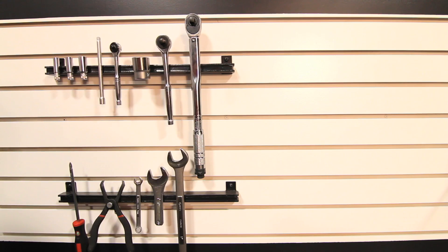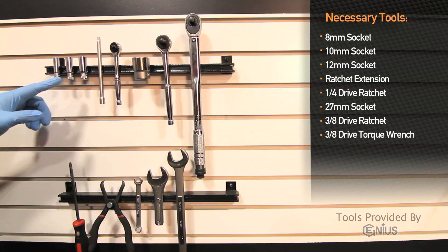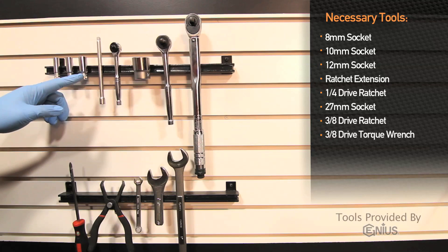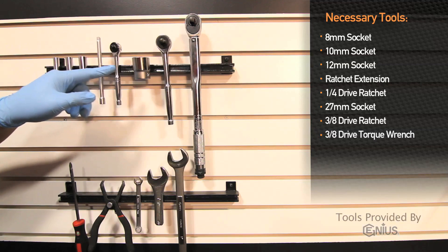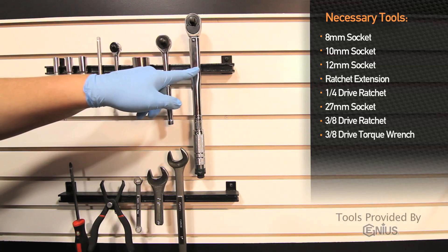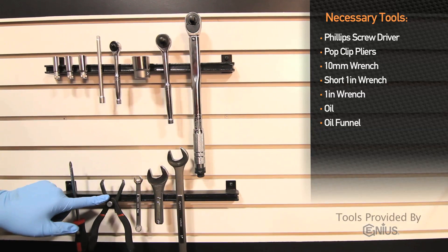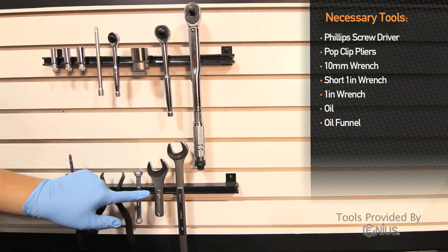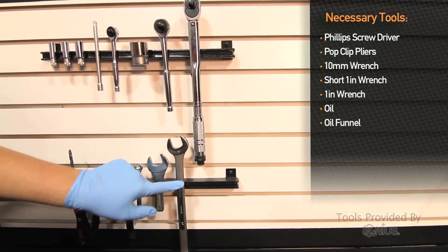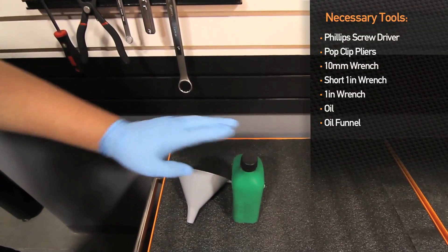Tools needed to install the Mishimoto direct-fit oil cooler kit onto the Honda S2000 are: 8mm socket, 10mm socket, 12mm socket, extension, quarter drive ratchet, 27mm socket, 3/8 drive ratchet, 3/8 drive torque wrench, Phillips head screwdriver, pop clip pliers, 10mm wrench, short 1-inch wrench, regular 1-inch wrench, oil, and a funnel.